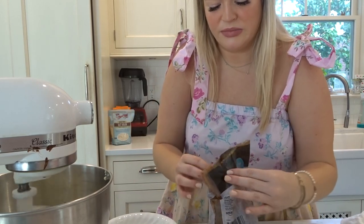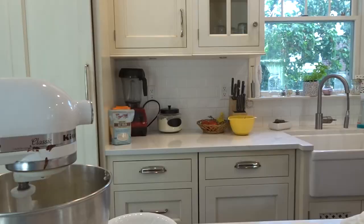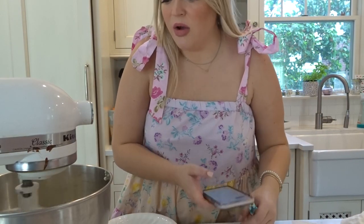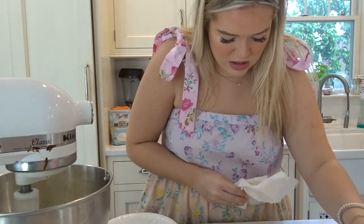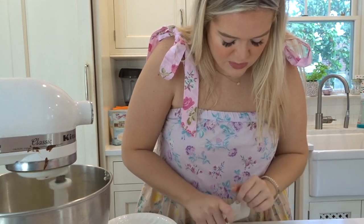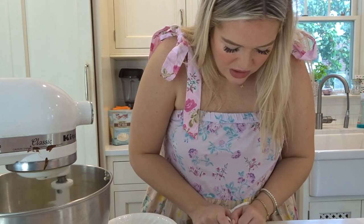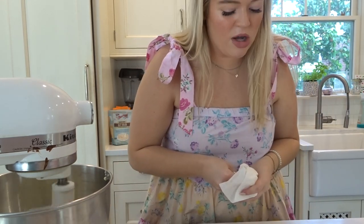It looks pretty creamy. The dogs are barking — that's exciting. Is this butter creamed yet? We have 56 seconds left. What else can I do in that time? Let's be efficient. We can chop our chocolate — well, that's going to take longer than 50 seconds, so never mind. Coffee break.